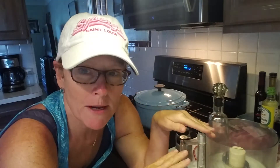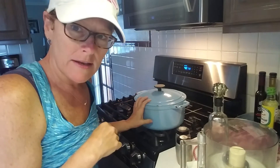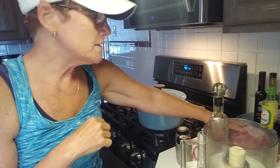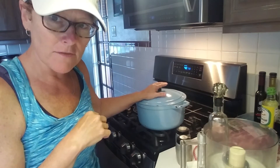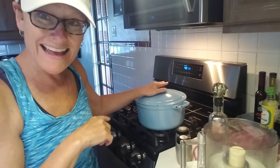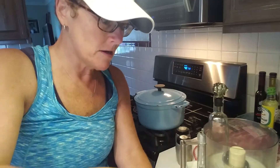First I'm going to make a rub — something we just slather on it — then put it in the Dutch oven, brown it, and put it in the oven. I have my oven set at 450. Once this pork roast comes to room temperature, I'll rub it with the marinade, sauté it in the Dutch oven, put it in the oven for 15 minutes at 450, then turn it down to 250 or 230, and leave it for six to eight hours.